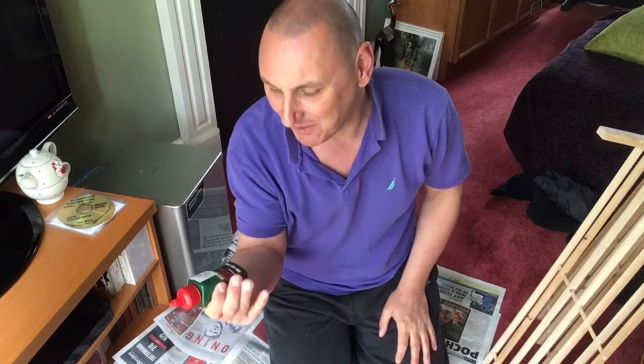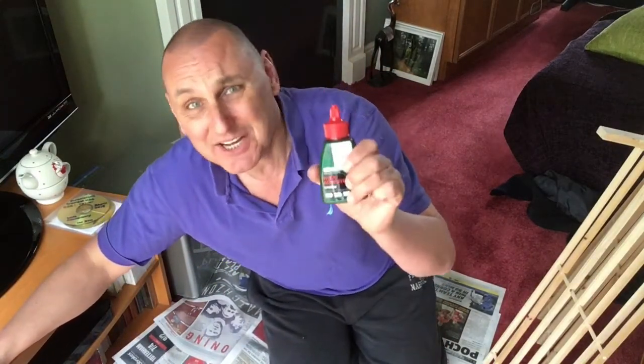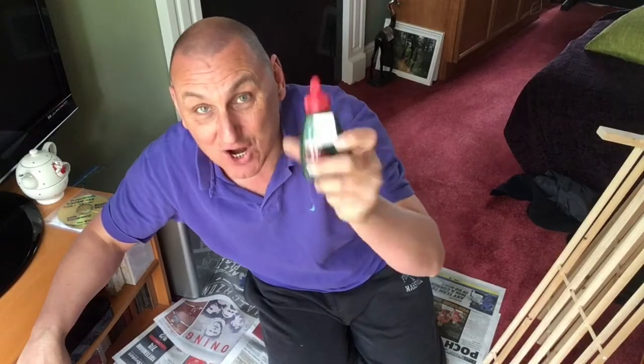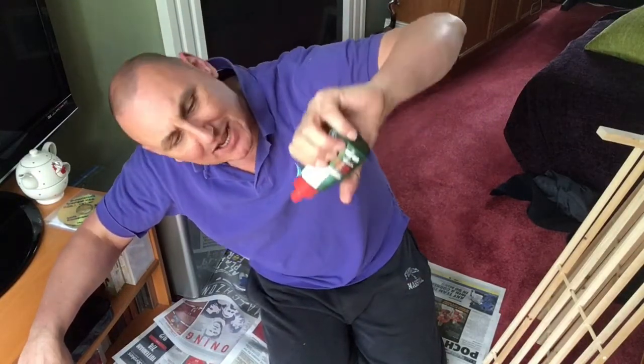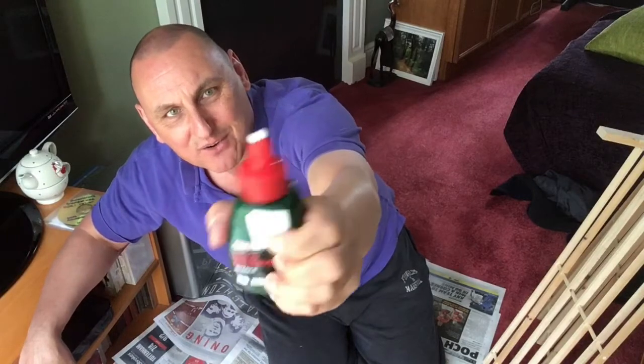So what we use is something available from all DIY places — the old EVO Stick wood adhesive. And I have to tell you, it's such a lovely substance, you could eat this. Now, if you are watching with children at home, please do not allow them to use this. You don't want eyelids sticking together, or if there are two children together, they will think it's hilarious to stick their brother's or sister's hands or feet together. You end up looking like a duck.